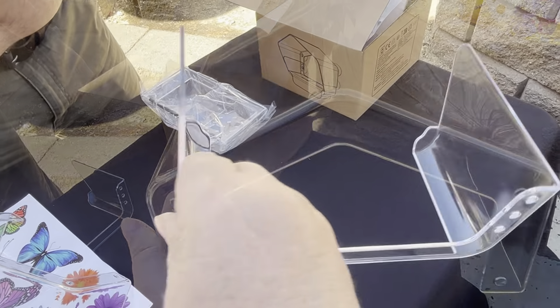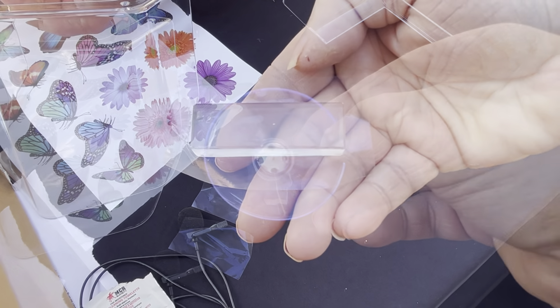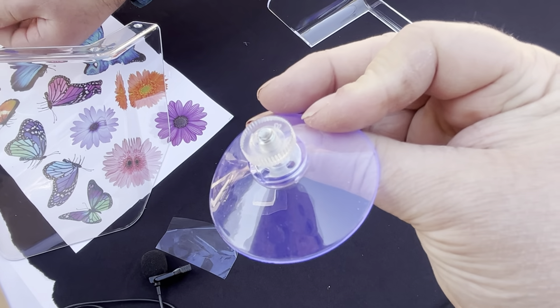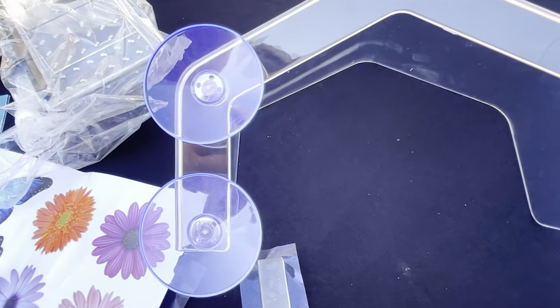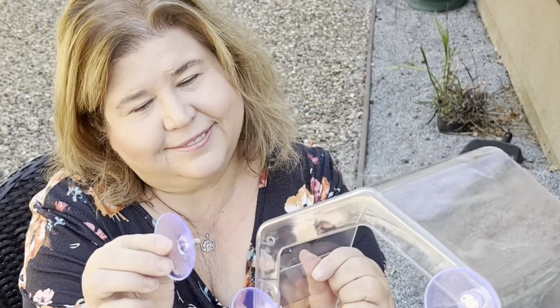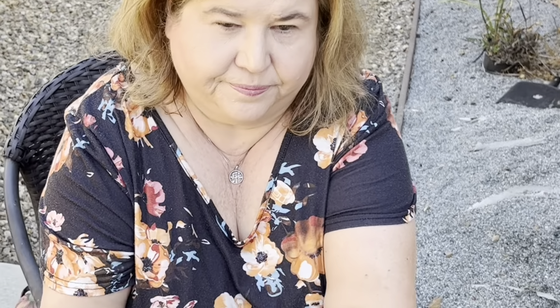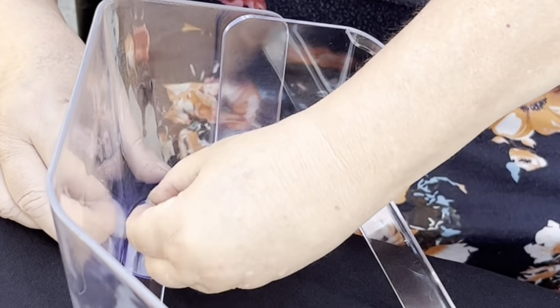Here's the other style — there are the pieces. It even comes with extra adhesive if you want to use it, but we didn't need to. These suction cups are very strong. We just put them on there — look, I'm doing it! If I can do it, anybody can. I'm so bad at normally putting things together, but this was so easy.